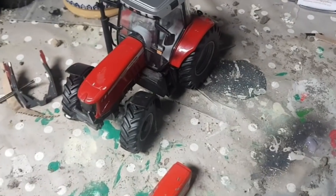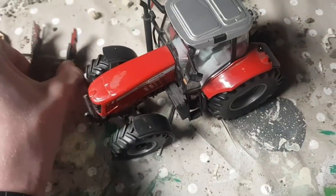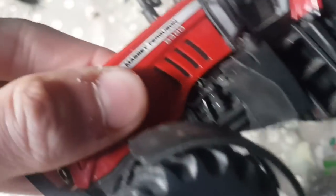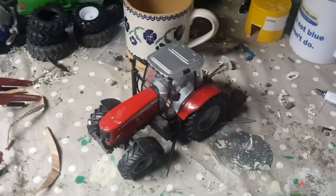I have some genuine tractor red here that I got from my local machinery dealer and I got some grey primer as well, so hopefully it'll work out well. First job is I'm going to have to take off the bonnet — I'm going to investigate. This tractor did have loader brackets on it so I took them off and there was a pin going through the centre there. I'm going to show you guys how I take off the bonnet and see how I get on.